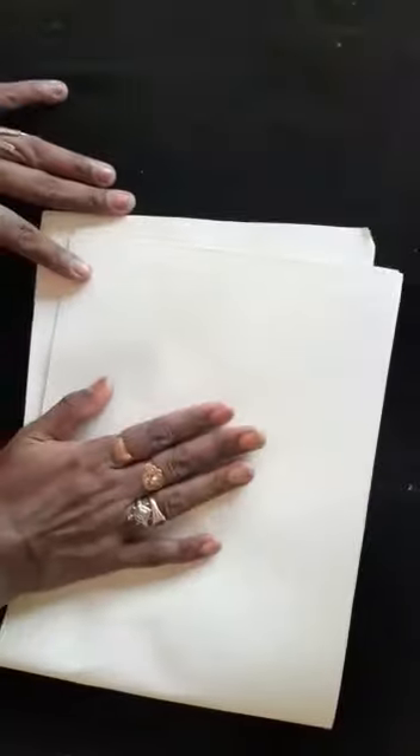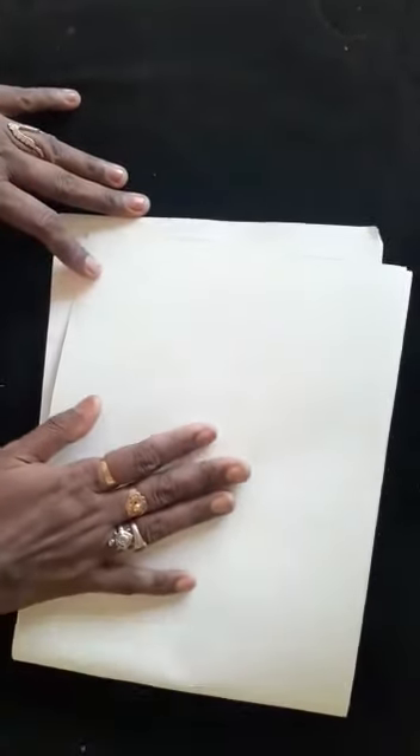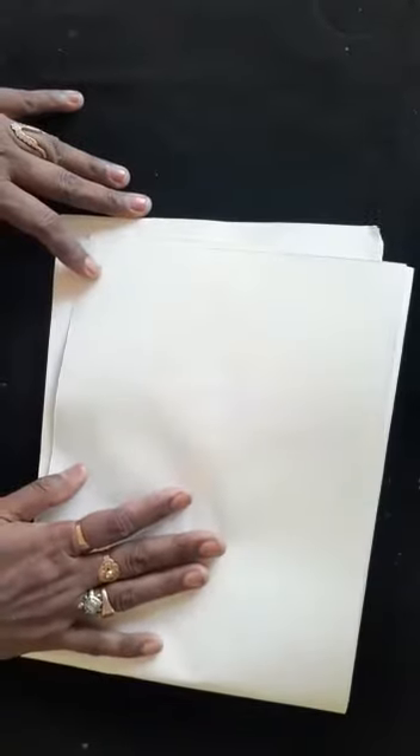Hello! Printing can be done with anything — with vegetables, block, bubble wrap, leaf, and so many other things. It depends upon our creativity. Today I'm going to teach you vegetable printing, which is a well-known thing, but with different designs you can make printing.